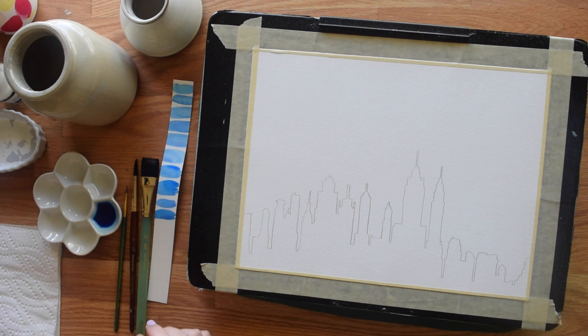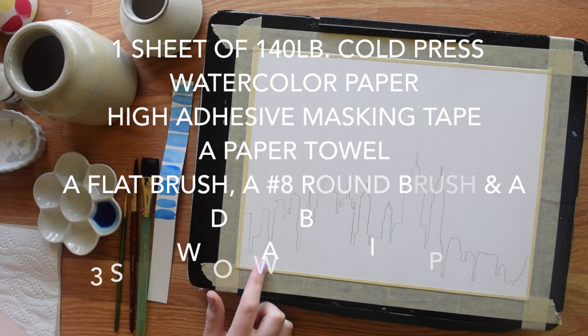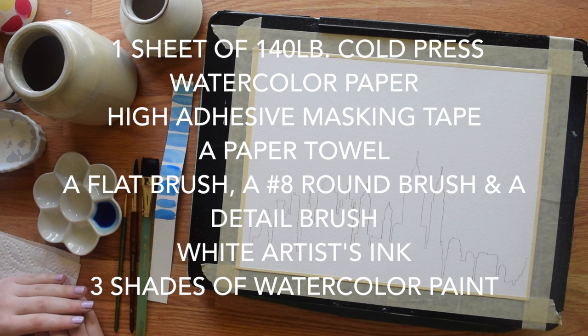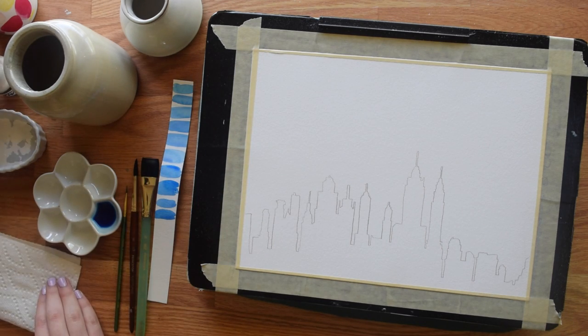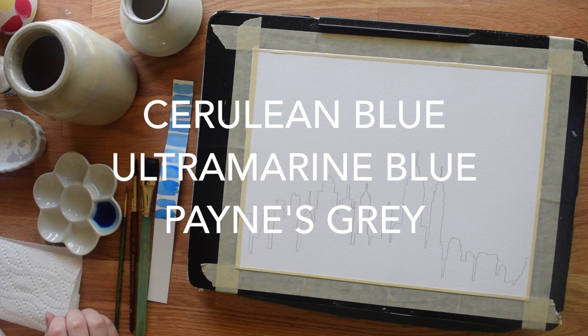For today's tutorial, you will need one sheet of 140-pound cold-pressed watercolor paper, high-adhesive masking tape, a paper towel, a flat brush, a number eight round brush, and a detail brush, white artist's ink, and three shades of watercolor: cerulean blue, ultramarine blue, and Payne's gray.